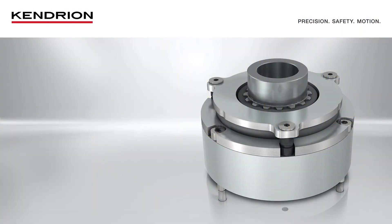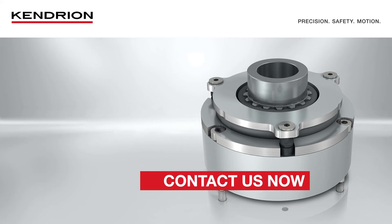During this presentation, the ServoLine spring-applied brake was presented at a high level. If you need further information about our products and solutions, please contact us.